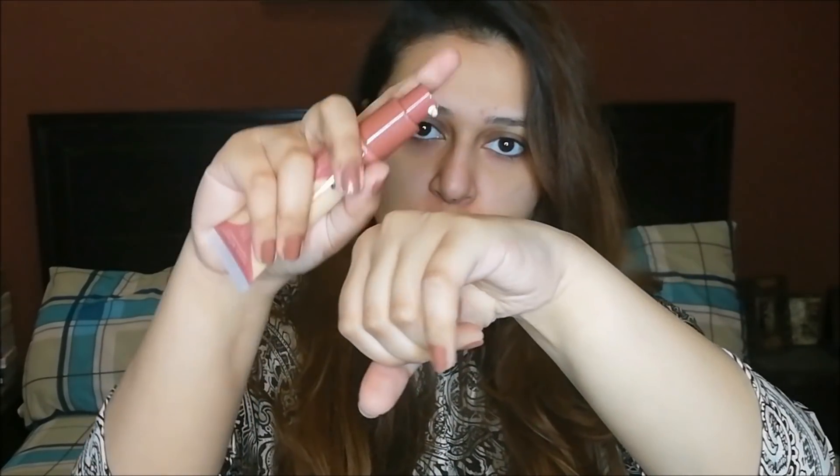When you open the cap it comes with a pump, so you will squeeze it through the pump. I really like the packaging — it is very nice and luxurious. Miss Rose's packaging is always good; it is one of the top drugstore brands.